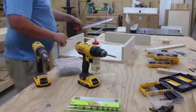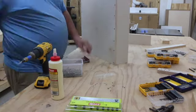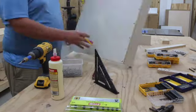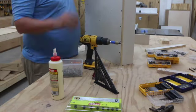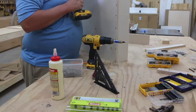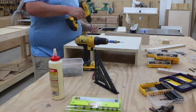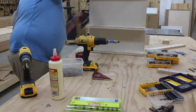Before mounting the shelves I note the location of where they will need to be and draw a line on the back of the cabinet so that I know where to drill my screws. I'm not gluing these shelves because I don't feel it's necessary. I did glue the top, bottom, and sides, but I did not glue the shelves.